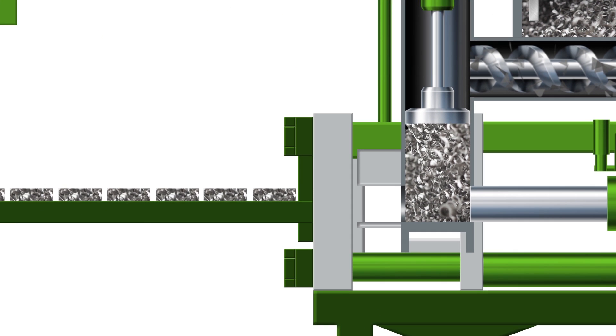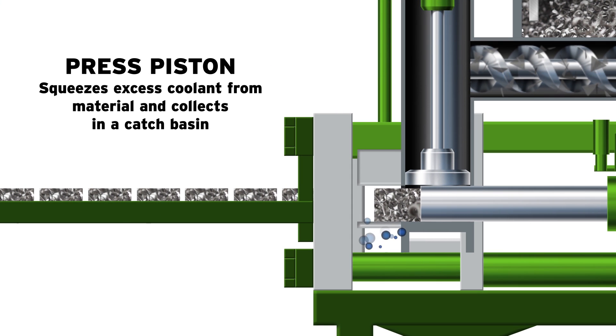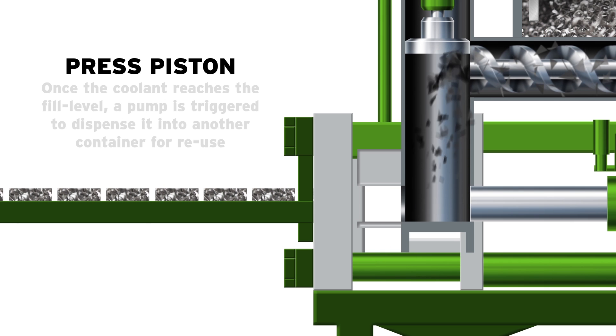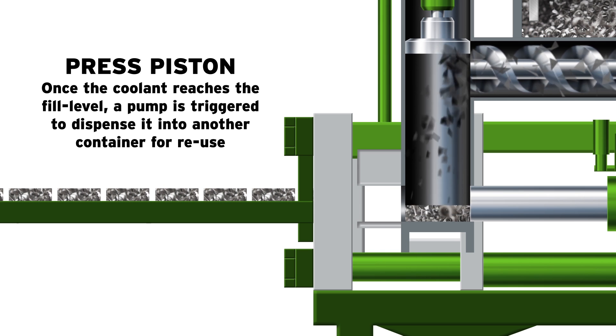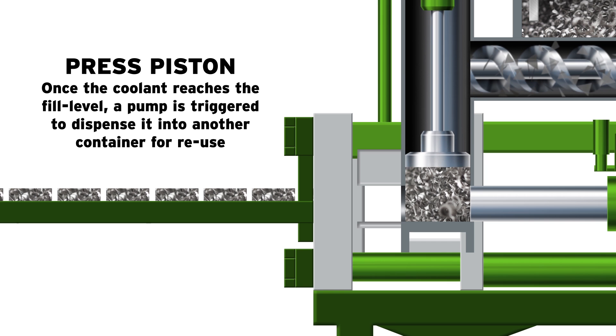As the press piston compresses the material into a dense block, excess coolant is squeezed from the scrap material and is collected in the catch basin beneath the briquetter. Once the excess coolant reaches a predetermined fill level, a pump is triggered to dispense it out of the basin and into another container, such as a filtration unit, for reuse.